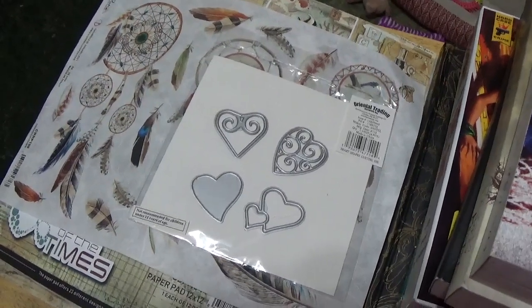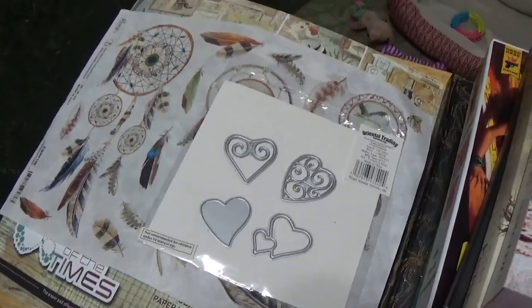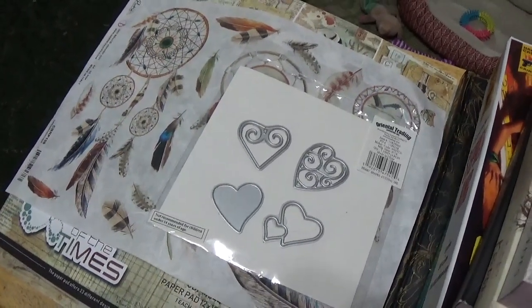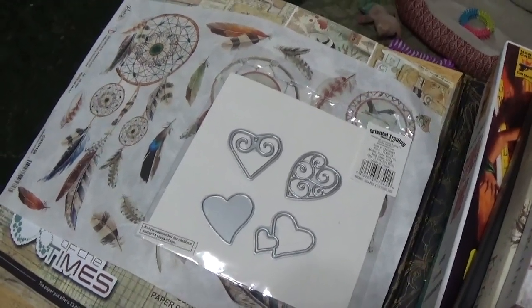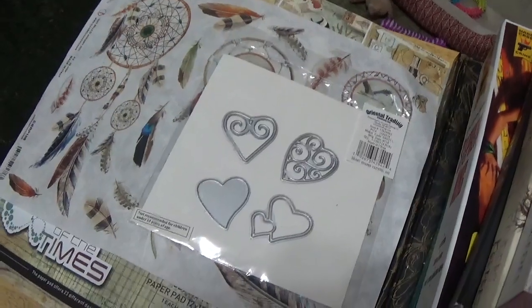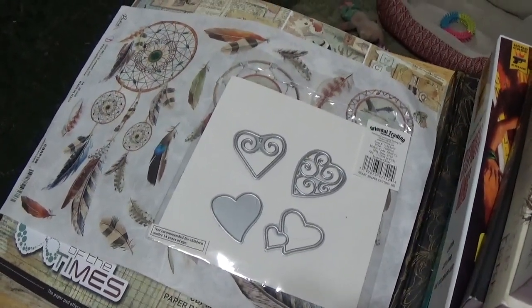Hi everybody, happy new year! It's 2023 and this is Art with Vicki C. Welcome back to my channel. If you're new here, hi! What I do is I show art journaling and different things related to art — maybe jewelry making, which I'm going to try to show more this year. I didn't last year and I apologize for that. I'm also adding in books this year, things that I'm reading, stuff like that.